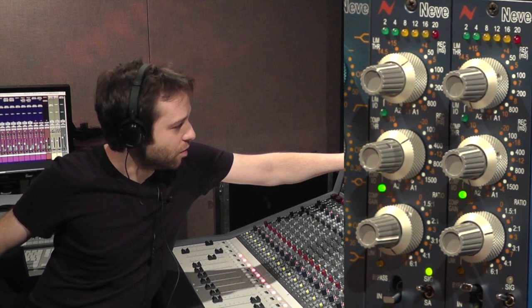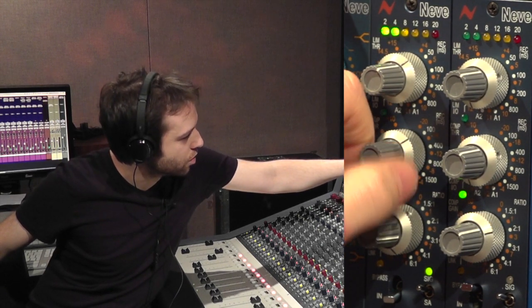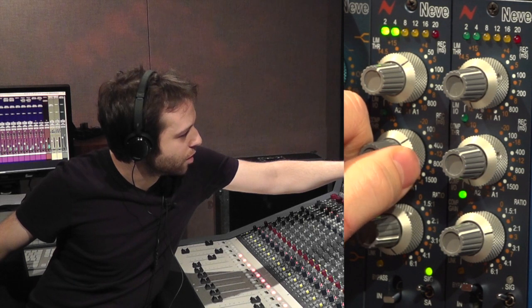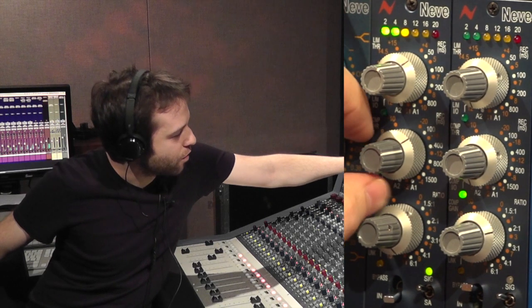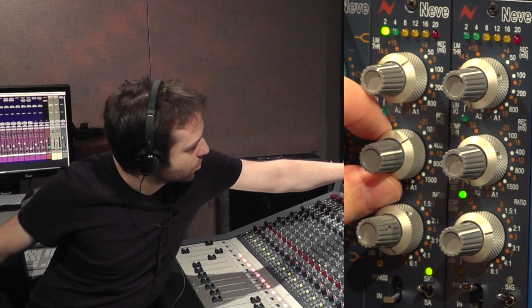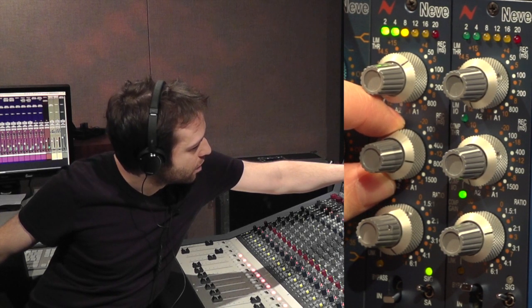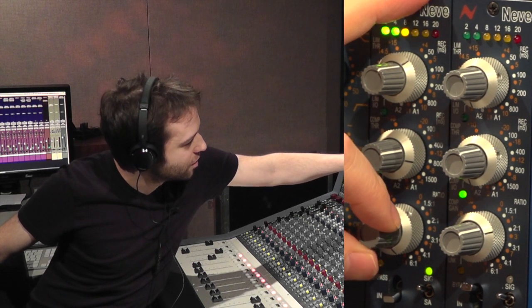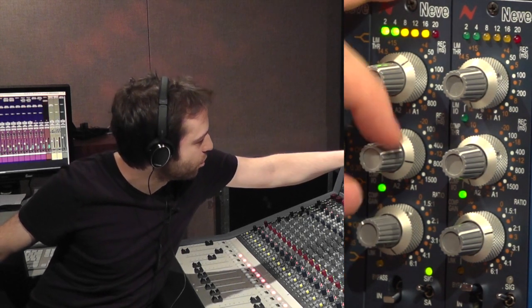To show you a range of different sounds, I'll bring the threshold around to get a lot more compression happening and bring the makeup up. That's obviously quite a silly amount of compression — 16 dB or so — but you can hear it's very musical, a very smooth cool sound. If I bring the release down it'll be a little less pumpy, and that's a sound that could really work — to say that's 16 dB of compression.